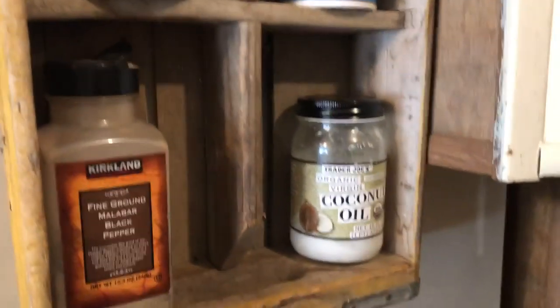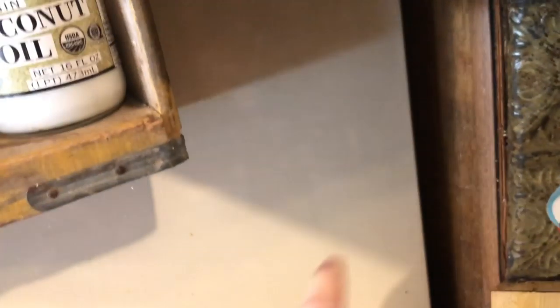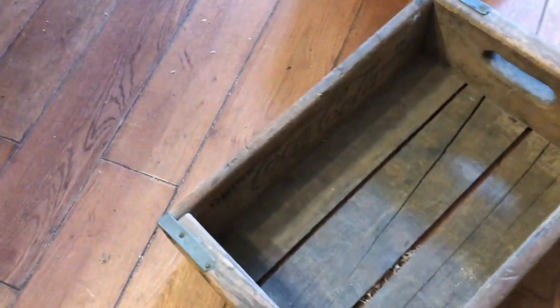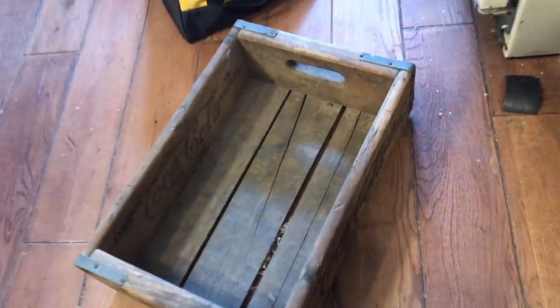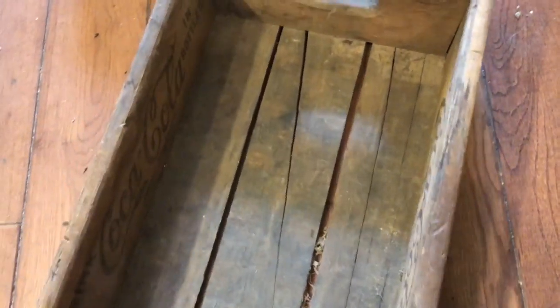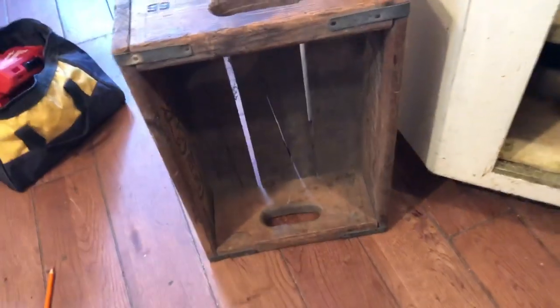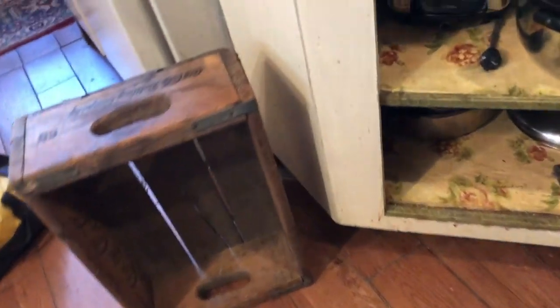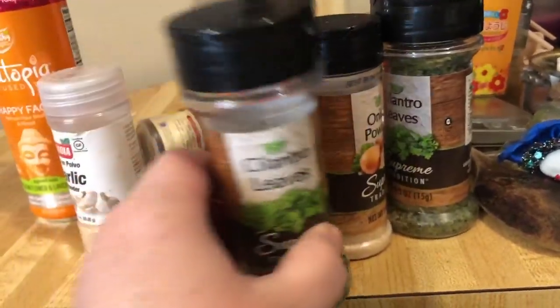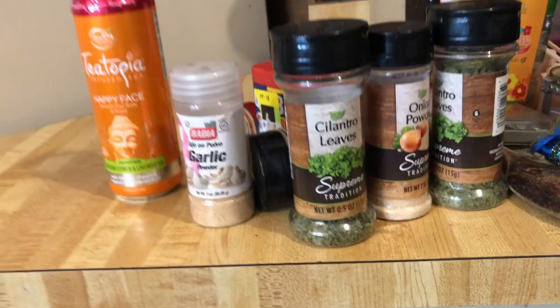Now next to it, sitting directly on the counter but back in this space, will be this Coca-Cola cabinet that I've had forever. He's going to put a couple of shelves in there and I will be able to arrange my spices in there.